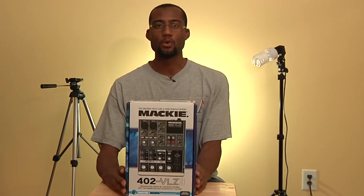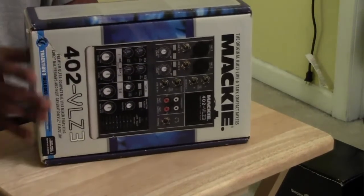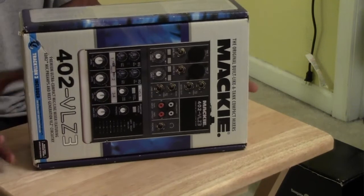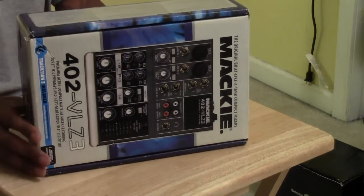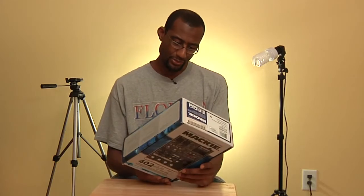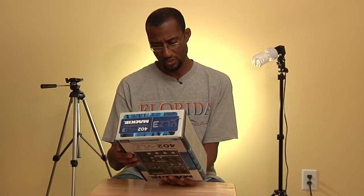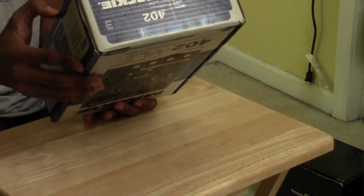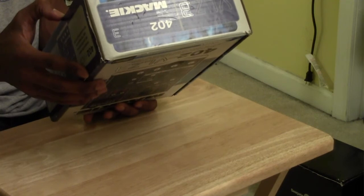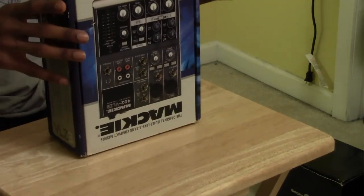This is a Mackie 402 VLZ3 — it's actually a loaner mixer from a friend of mine. It's a four-channel mixer, really basic, but if you're recording something where you need multiple lines coming in and mixing them down, this is a solid starter mixer that should do the job.